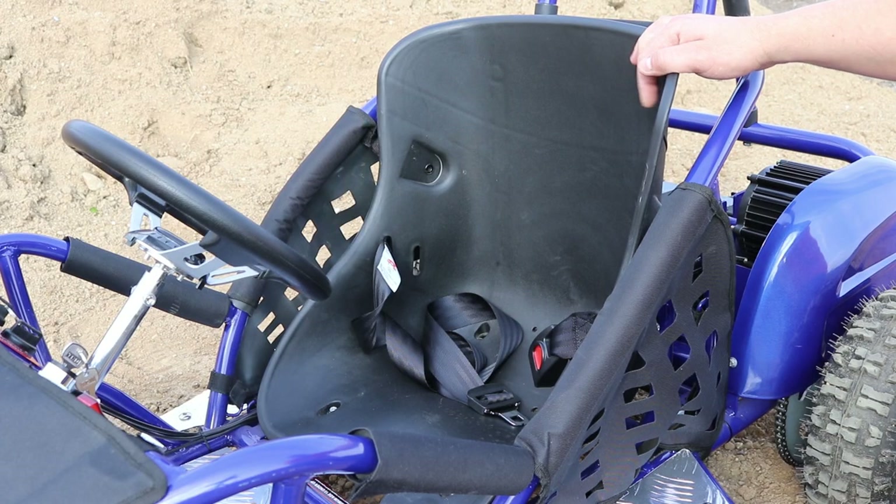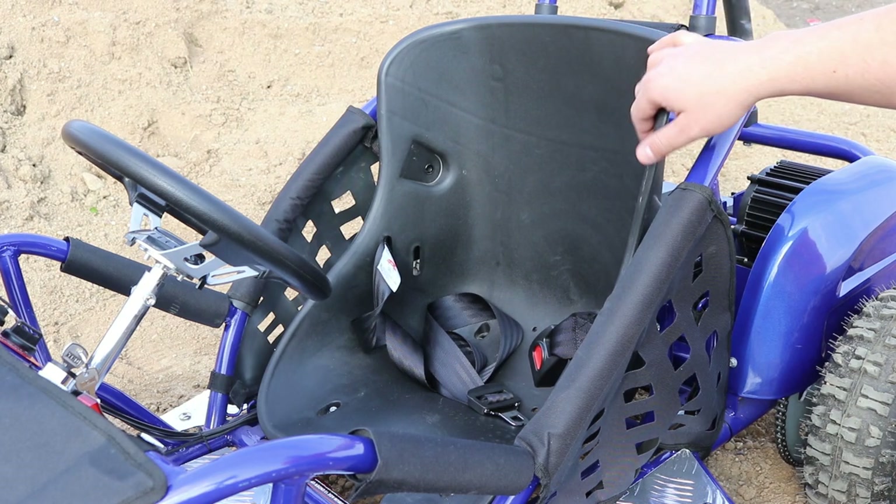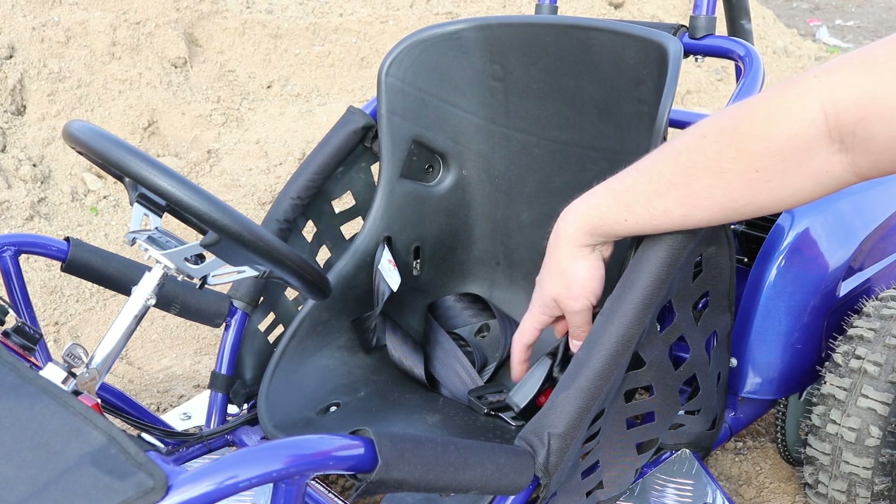The seat in the go-kart is fully adjustable — we can move the seat forward and back and adjust it for our child. It also comes with safety seat belts.